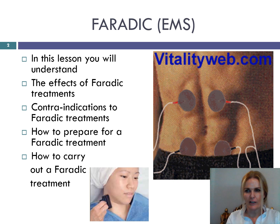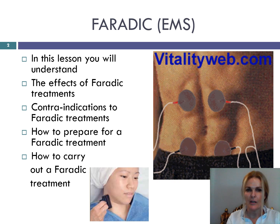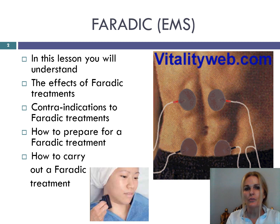The aim of facial faradaic treatments is to intensively exercise the individual muscles or group of muscles in the face to firm and tone them, which produces a firmer look to the contours of the face. Most modern faradaic machines have both face and body outlets on them. My name is Selina and in this lesson you will learn the effects of faradaic treatments, contraindications to faradaic treatments, how to prepare for a faradaic treatment, and how to carry out a faradaic treatment.